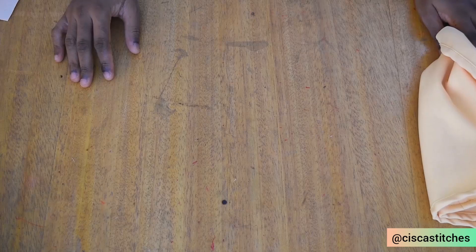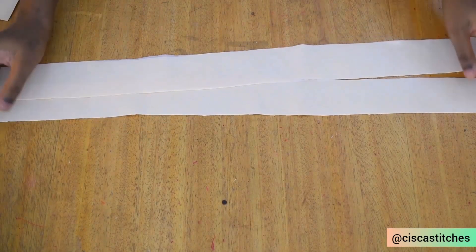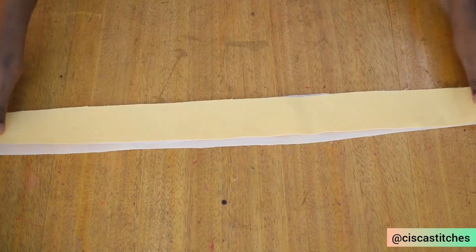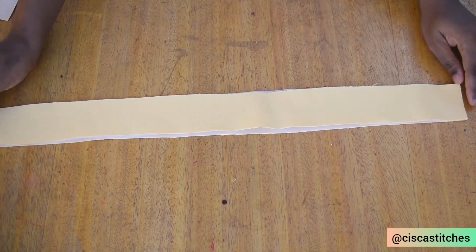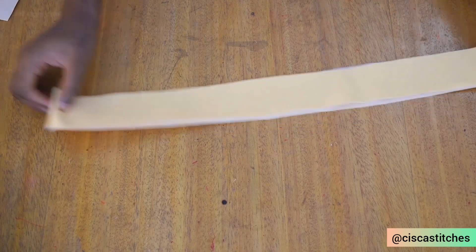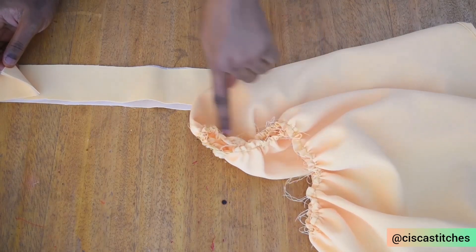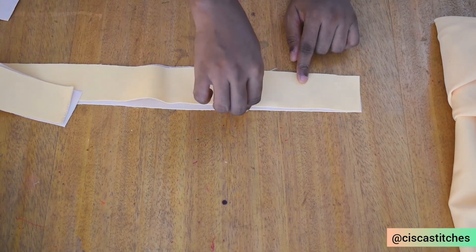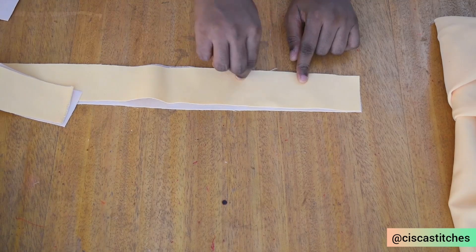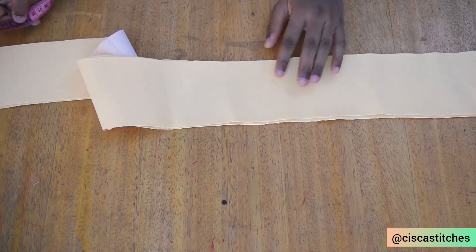We're going to work on the upper part of the pinafore dress. I have two rectangular fabrics cut out for the waistband — this is measuring 24.5 inches plus an additional one inch, that is 25.5 inches: half an inch for seam allowance at both sides, and 25.5 inches so it will match what we have on the skirt. The width of the waistband is two inches, with half an inch sewing allowance at the top and half an inch at the bottom.